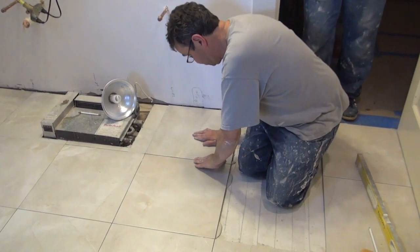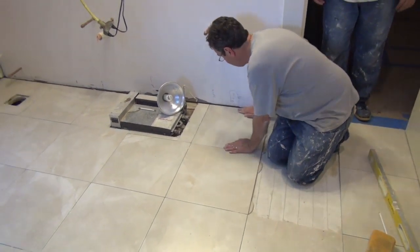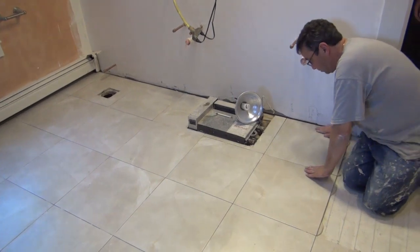The floor has been installed. We used 18x18 tile — big ceramic tile — and it's been installed and is waiting to be grouted.